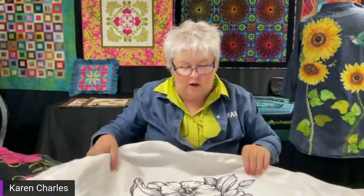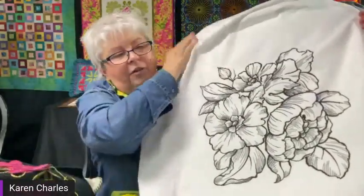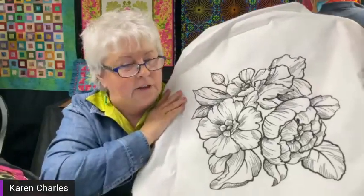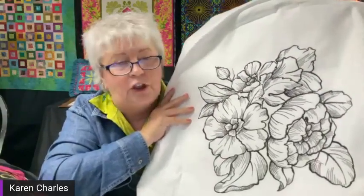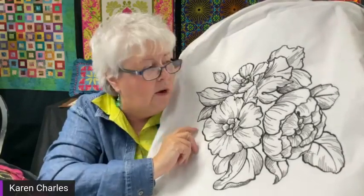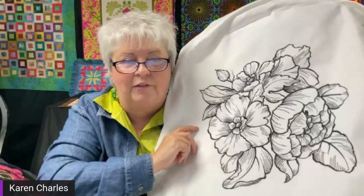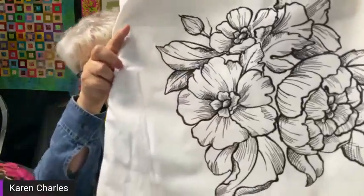Here's a design that is absolutely stunning. I'm deciding whether to paint it with fabric pencils and color it in, or leave it black and white and pair it with black and white fabrics to make a bag. There is a little area I didn't correct deliberately — I left it so you could see that even if things aren't perfect, they still look pretty beautiful. But isn't that gorgeous?